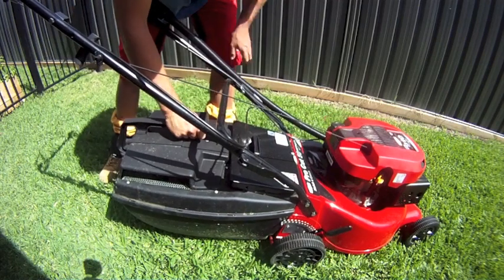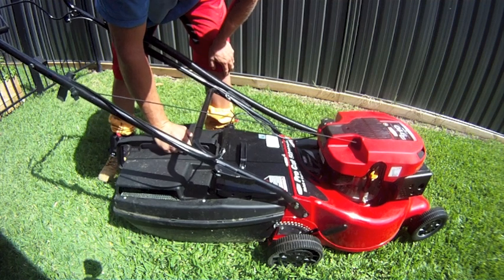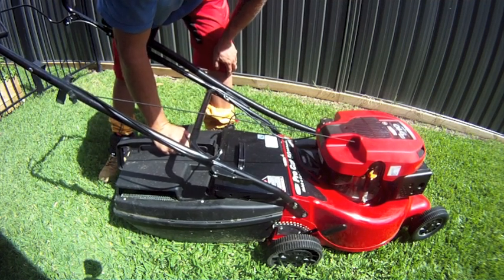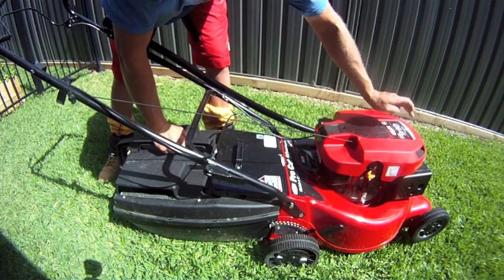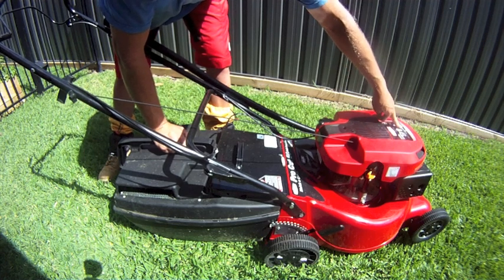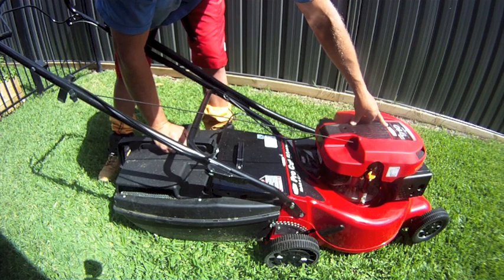It's a pretty heavy unit, but you'd expect that for a five and a half horsepower mower. There are plenty of 196cc five and five-and-a-half horsepower engines out there, but none of them have nine point one pounds of torque.